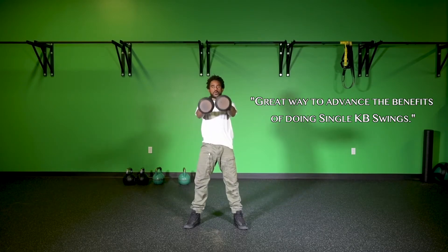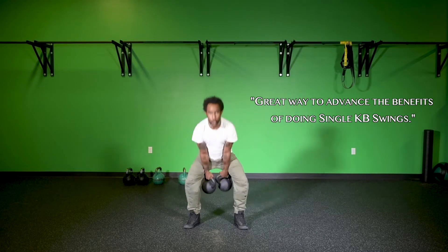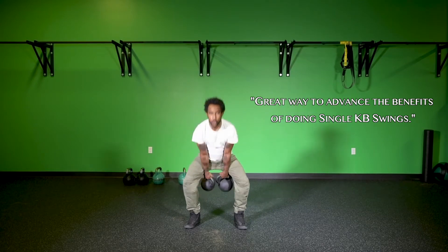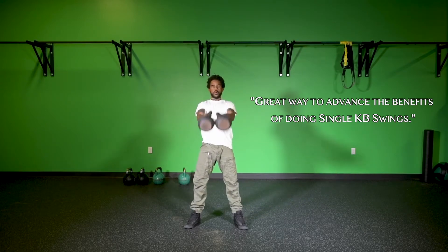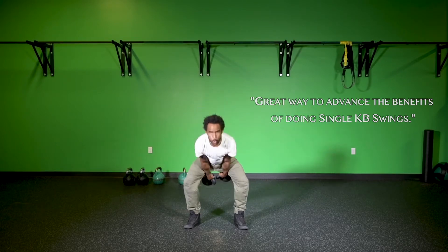We're going to be looking at all of the same components of doing kettlebell swings — hips engaged to power the entire movement, kettlebells above the knees on the backswing, chest up, all those different components that make for good kettlebell swings. We're going to try to perfect all of those components before getting into the double kettlebell swing.